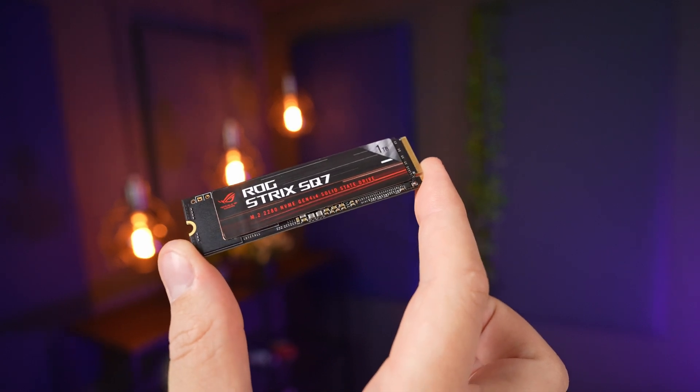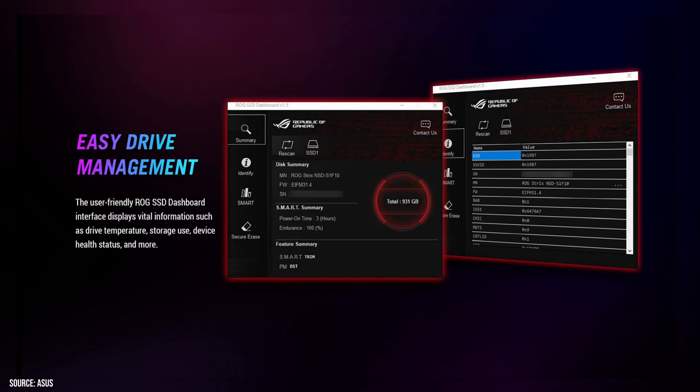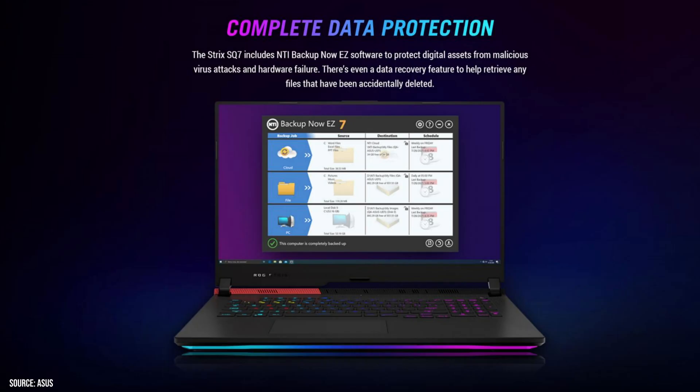Before we get into the testing, I'd like to mention a few extra features on this drive. For security-focused users, this drive includes AES 256-bit full disk hardware encryption and is compliant with TCG Opal V2 and IEEE 1667 standards. Lastly, it comes with the ROG SSD dashboard to get all the stats for the drive, and there is also NTI Backup Now software for those who don't currently have any backup tool — which is a nice value add.